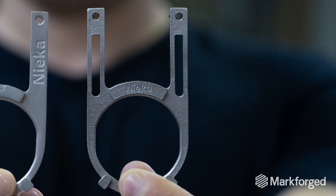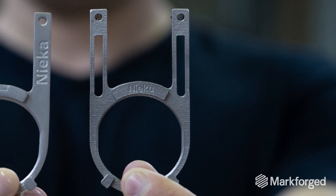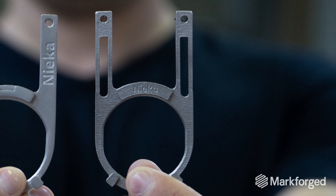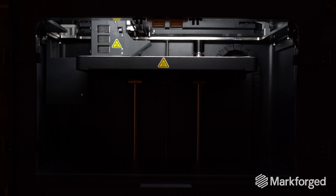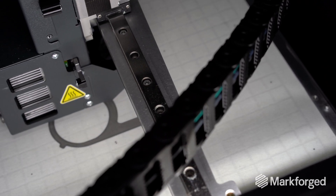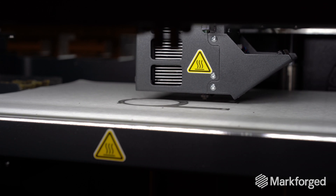The parts we made with the DMLS technique were very good; however, the lead time could be anywhere between 14 days and 35–40 days. This is where we found the Metal X, and in our opinion that was the only option that could be sustainable — cost-wise and quality-wise as well.